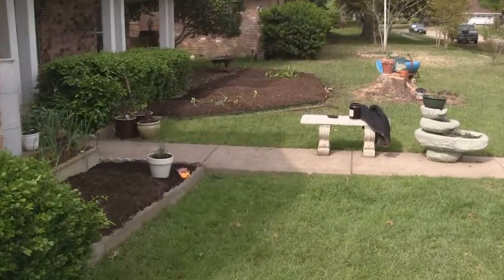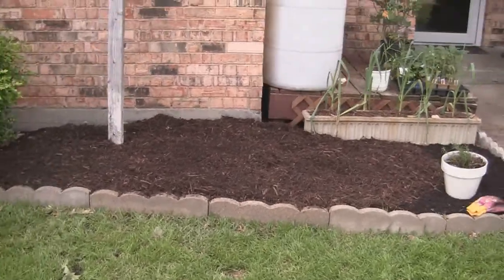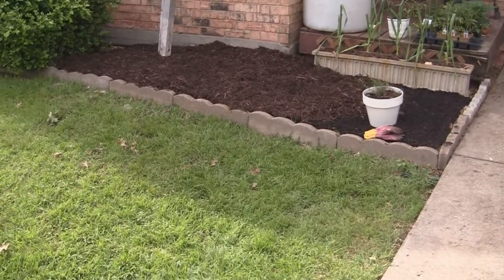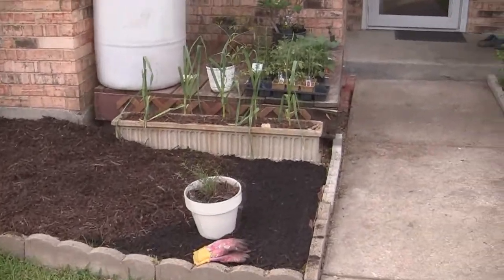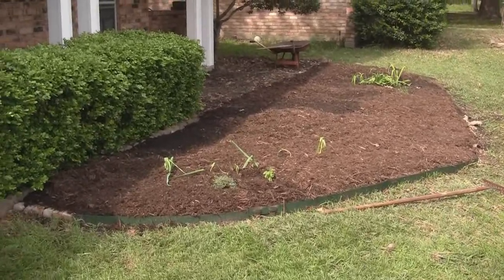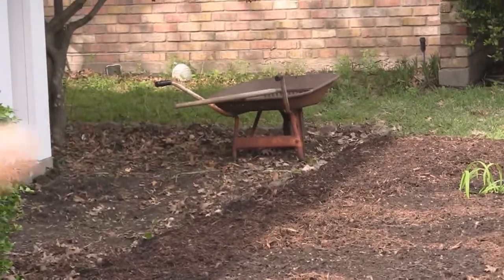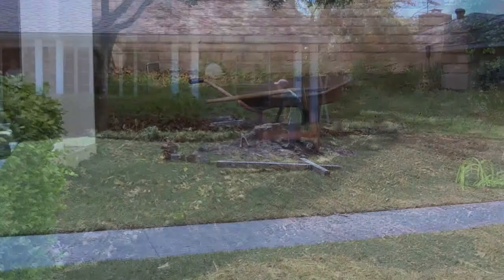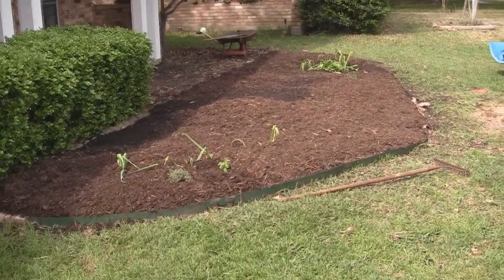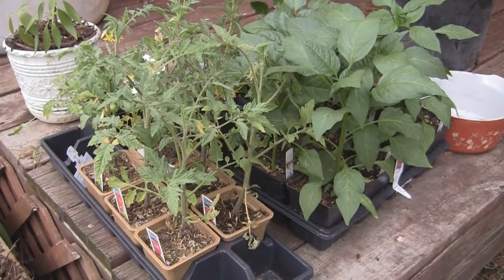Out here in the front yard is where we've been doing a lot of work the past couple of days. This smaller bed just had grass and weeds growing in it before; now we've put down paper, compost, and mulch — almost done with the mulch. We've done the same thing over here in the larger bed, though that was quite a bit more work. It was larger and also had a lot of monkey grass all the way around the edge, which we had to dig out. We put paper down, then compost, and now we're putting mulch down.